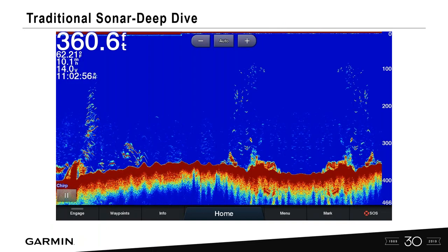What do I mean by traditional sonar? This is traditional sonar — it's that color palette you're kind of used to. You've got the water column, the bottom, and fish shown as arches or chevrons. We're going to dive in and look at how we can customize these settings.